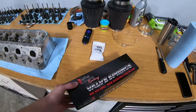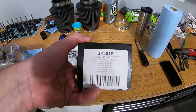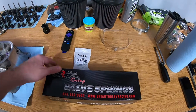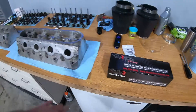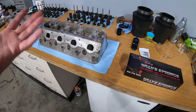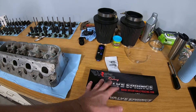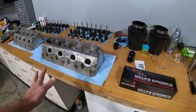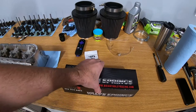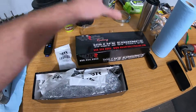These are 660 dual platinum springs — that's the part number. I ended up going with the steel retainers because doing some research it sounds like the titanium ones are more of a race application and will wear faster, whereas the steel is longer lasting. We're not spinning this thing super crazy so the steel retainers should be fine.